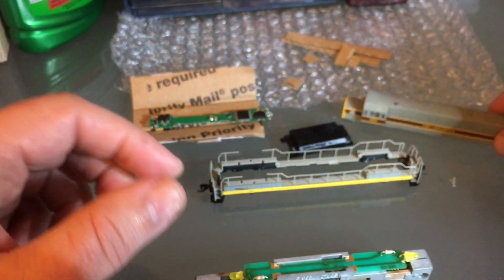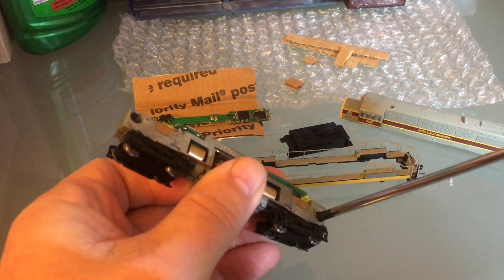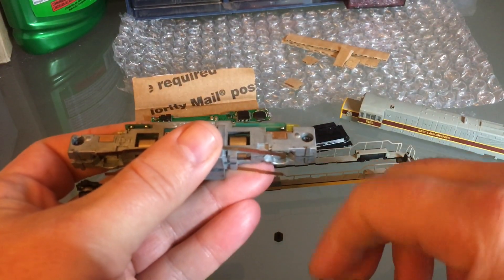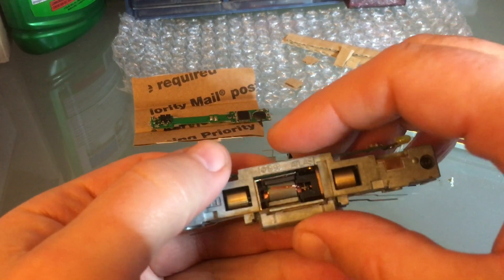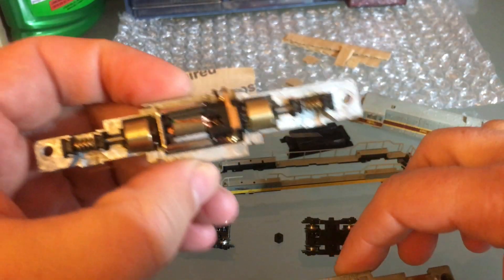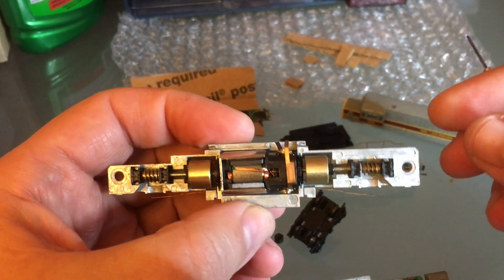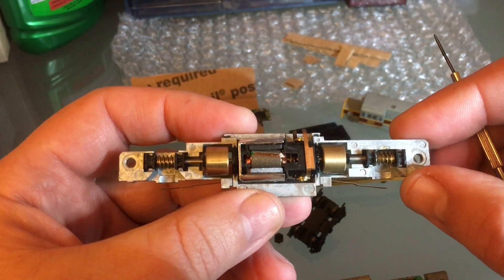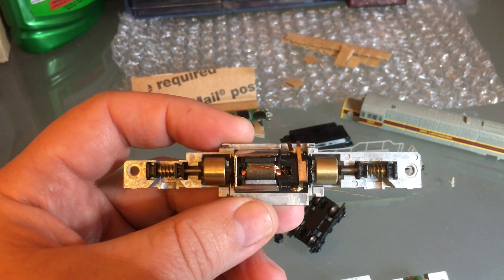All the noise and loss of power is mainly in the trucks, so you have to pay more attention to the trucks and the wheels. I'll mark the proper orientation for them so when I put them back together I'll have it right. Once you have the two screws loose the frame will spread apart and you get to your motor. When I ran it I did not hear any noise from the motor — so that's good.